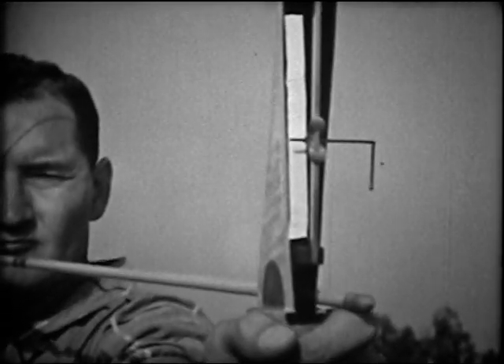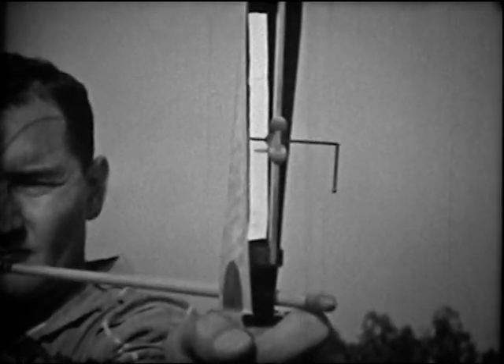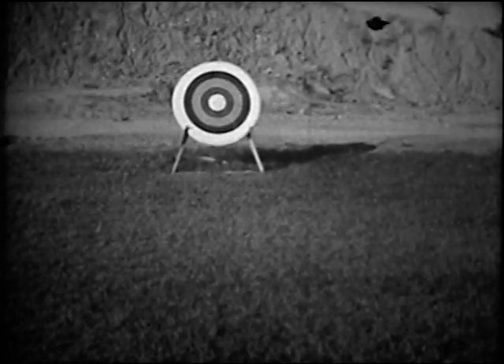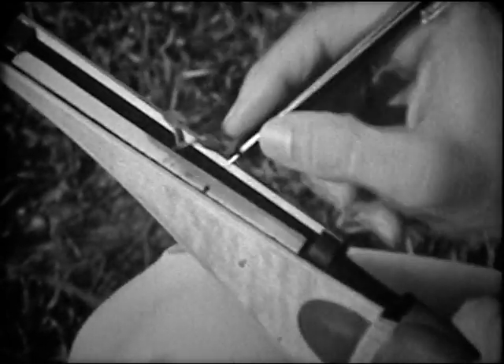Most target archers have sights on their bows. The dot is always lined up on the center of the target. As the correct setting is found for each distance, it can be marked on the bow.